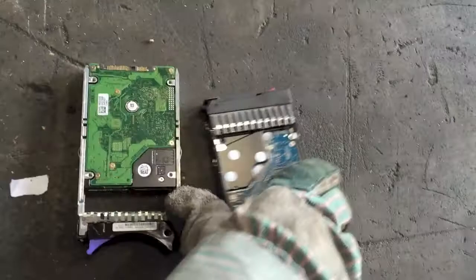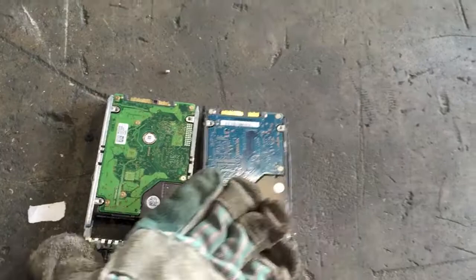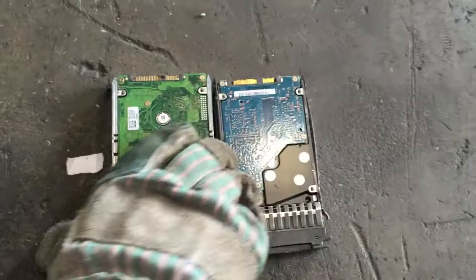Moving on to these smaller two here — same thing with the hard drive boards, if you want to remove those go ahead. This one you might actually get lucky and be able to use a regular screwdriver. These smaller ones are usually what you find in servers, so unless you're doing some big server recycling, you might not have these too often. It's almost like a drawer that's pulled out of the server, and there are going to be a lot of those inside. Make sure you have the right screwdriver, check those ahead of time, and remove whatever plastic you can if you have a large quantity. Thanks for watching.